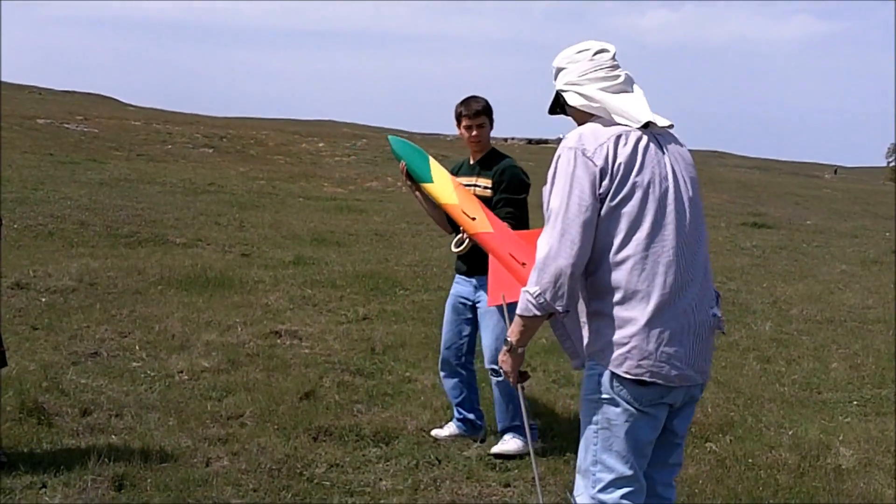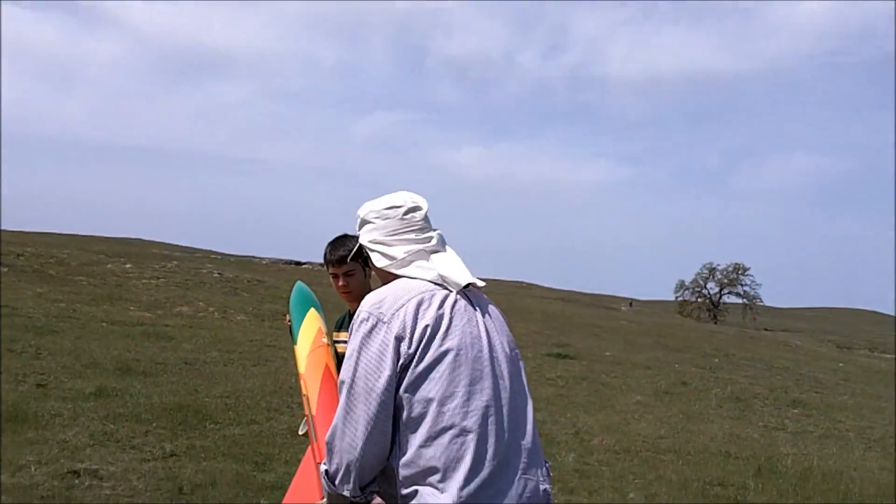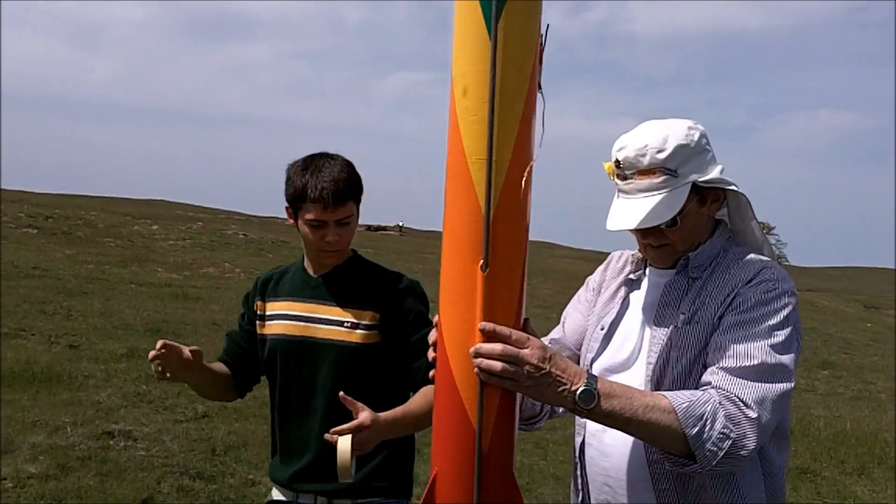That's the piñata rocket. They actually have a piñata rocket here — several pounds of candy are in it.